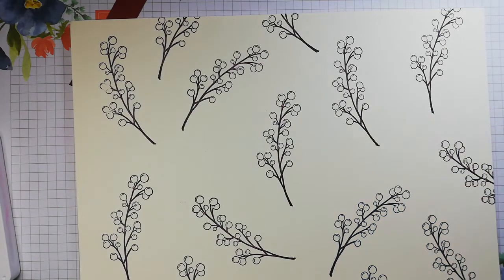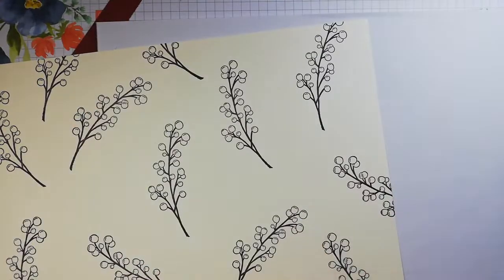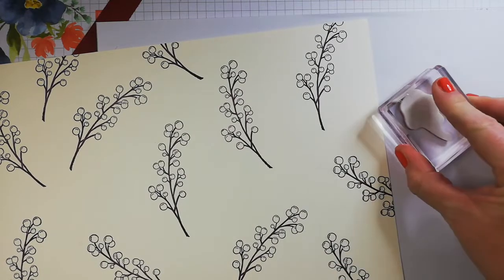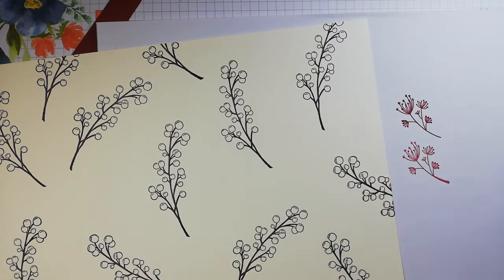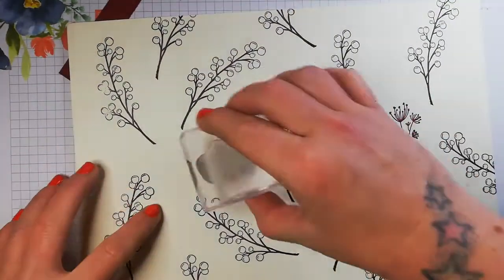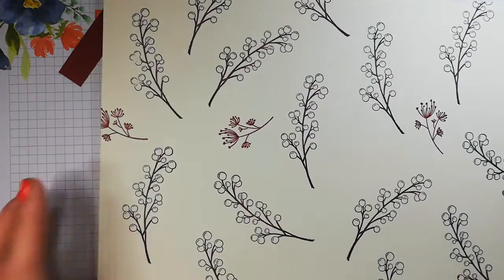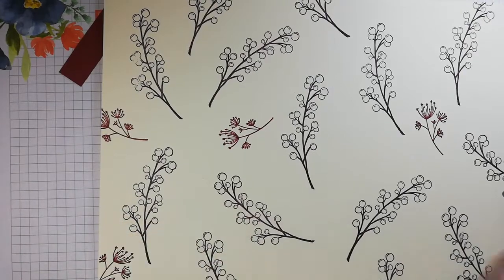I'm going to see how it looks stamped off in the Cherry Cobbler, or whether I should keep it at its full value. I think I will keep it full. So let's randomly stamp. These could be upside down, to the side, off the edge of the paper — anything you wish.